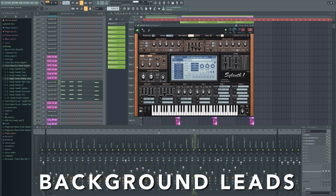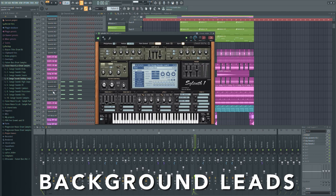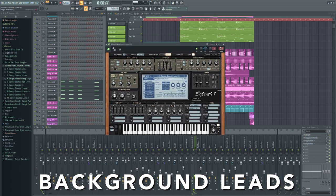After I listened to the track, I noticed that I have to fill up the background of the leads a bit more. So I created these kind of leads to make it even stronger and powerful.